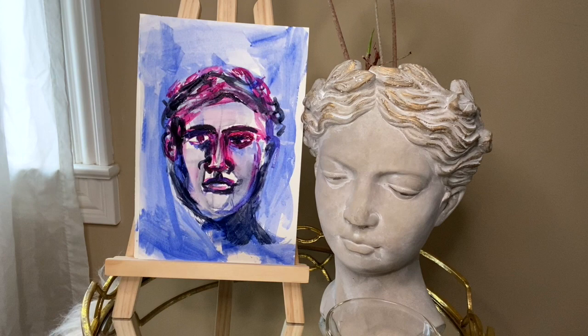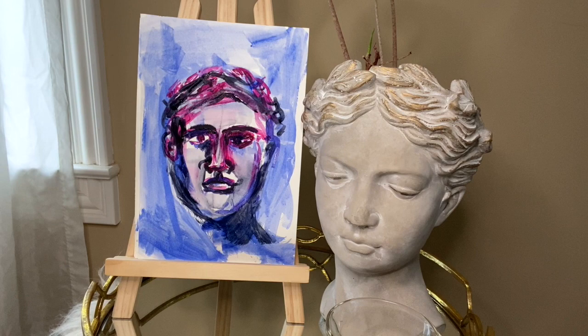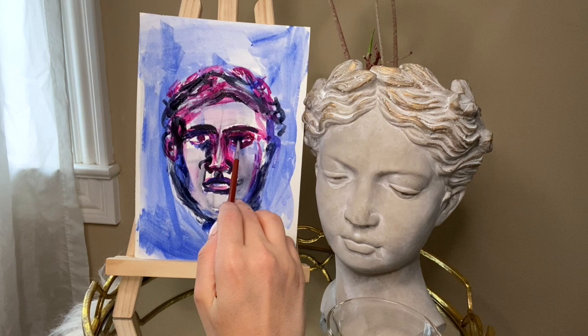The shadow is over the eye. I messed up this eye a little — I had white, I could take it away so we're gonna have to make it go darker with the contrast.